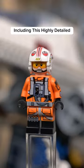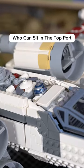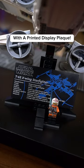We get two minifigures, including this highly detailed pilot Luke Skywalker and an R2-D2 Astromech droid, who can sit in the top port while Luke fits on the stand with a printed display plaque.